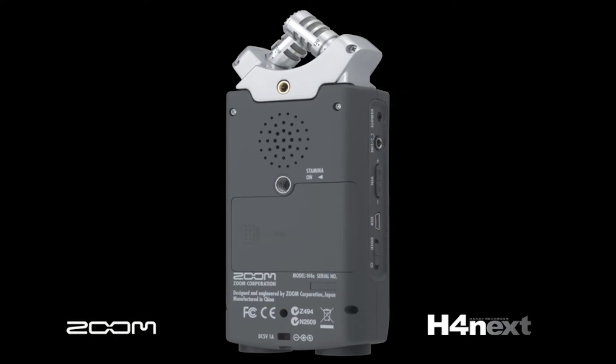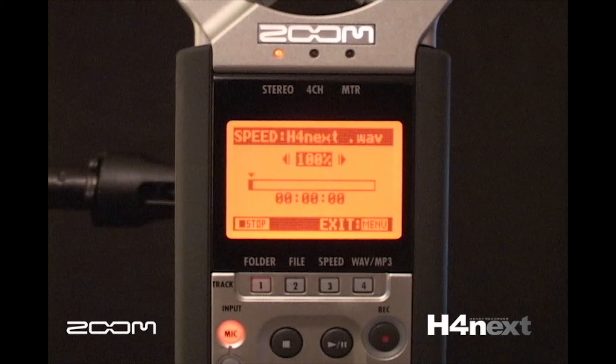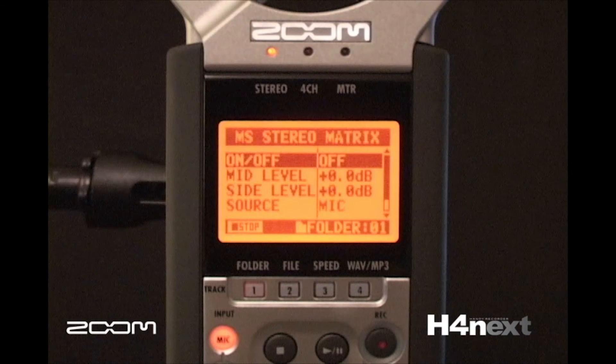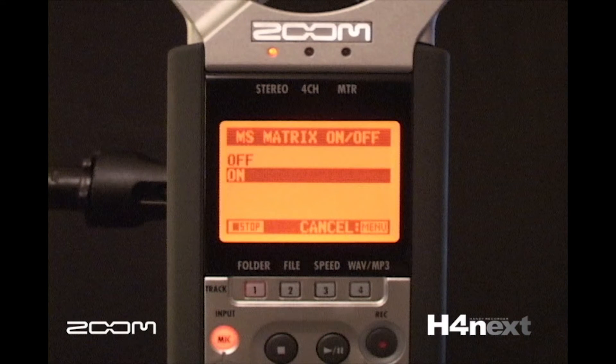You can monitor what you are recording from the onboard speaker. There is variable speed playback so the H4n can be used as a phrase trainer. They also included a mid-side matrix decoder for additional onboard micing capabilities.